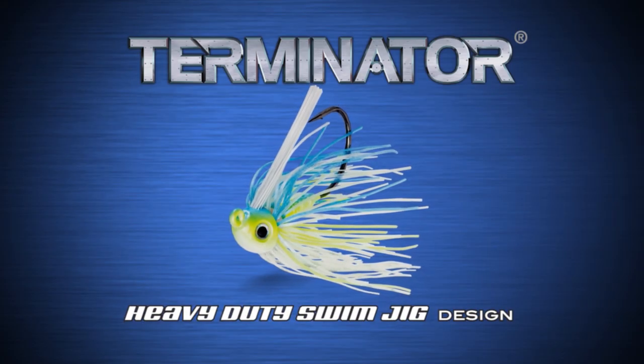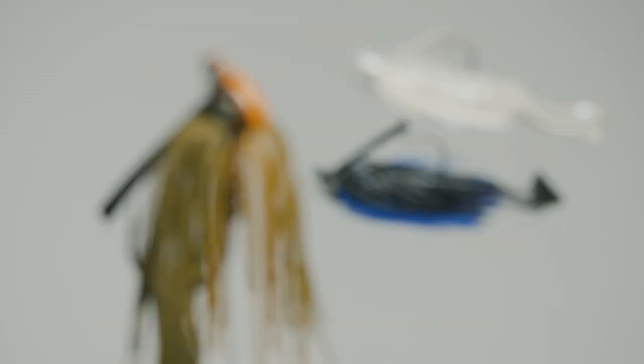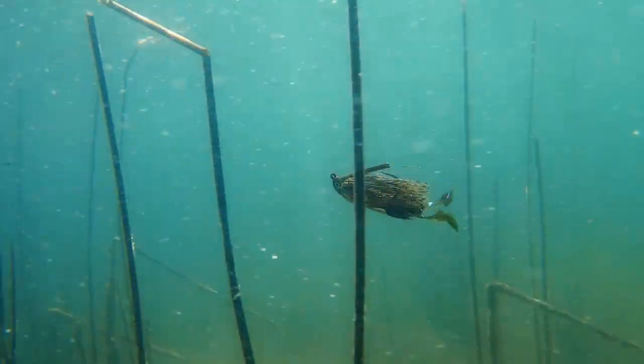The Terminator Heavy Duty Swim Jig — a complete package for a swim jig. Starting with an inline line tie, 3DI, a nice balanced head is really important to come through the kind of stuff that you're going to throw it in.